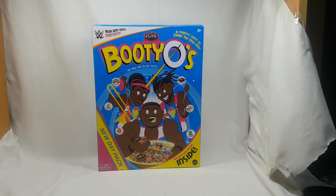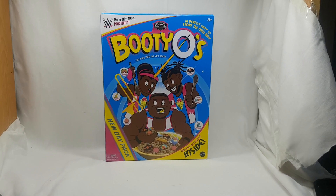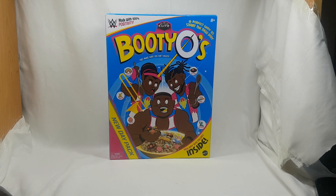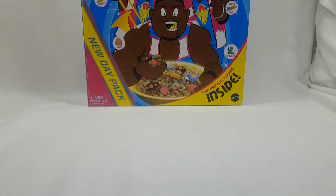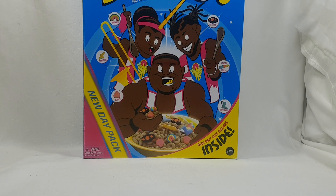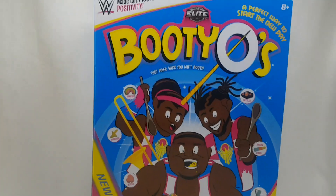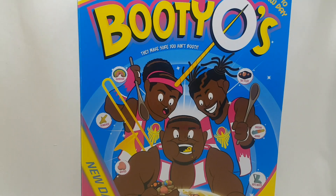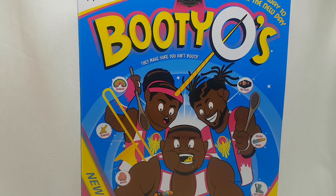Welcome everyone to another Brian's action figure reviews. Today we've got the WWE Elite Booty-Os set. I'm going to have to keep my camera a bit handheld for this as you can see the box is huge. This is the three-figure set of the New Day that I got from Amazon during the week. I've been after this for a while — it was on clearance in The Entertainer in the UK, and a few of my friends recommended it. It came in at about 24 euros delivered.